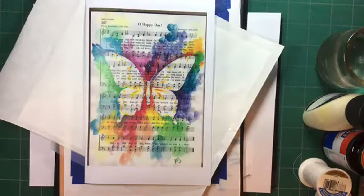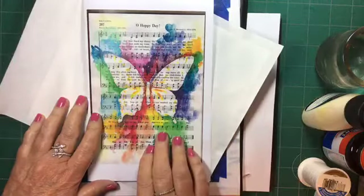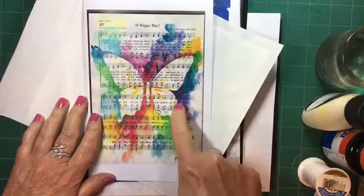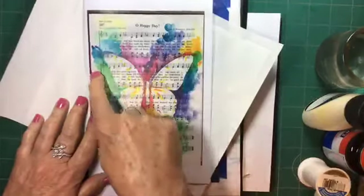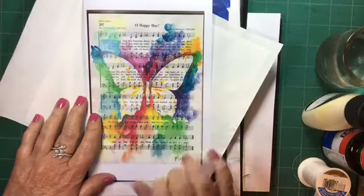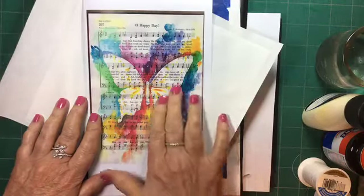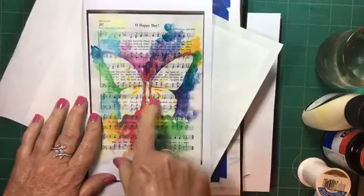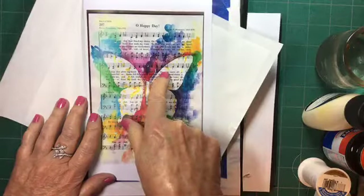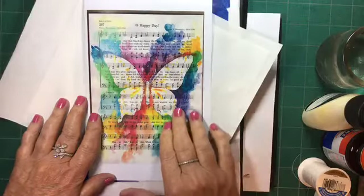One I saw on Pinterest that I really liked was a picture where they used sheet music. They masked the shape of a butterfly, then came back and painted color around it, then rubbed off the masking material to show the sheet music through. Something you might not notice on first look is that after removing the masking material you can come back and paint in some areas, because it leaves the paper underneath pristine, just as it was when you started.